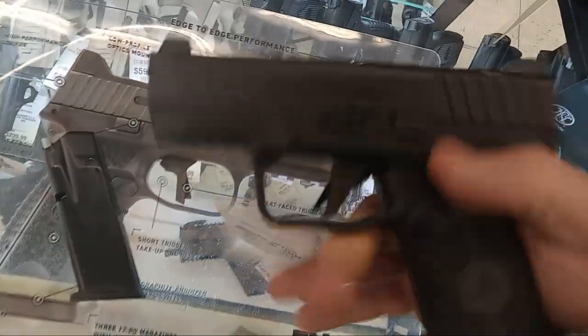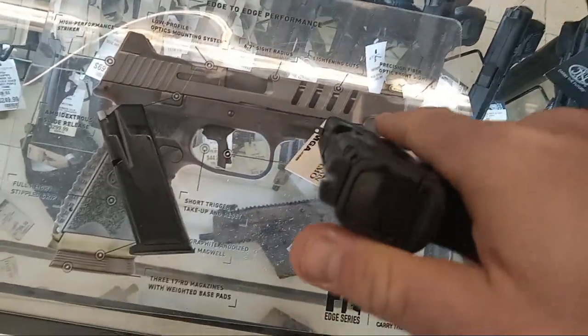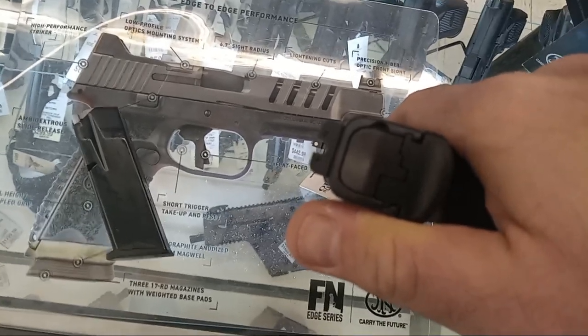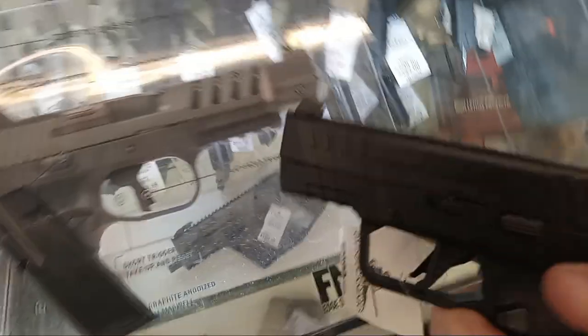Optics ready. Feels good in the hand. I could use a little bit more texturing, but it's not bad. Empty firearm, that's why the slide was open. You got a blacked out rear, even though there's places for dots — so thank you for not doing stupid three white dots. It is a battle sight style. So decent sights. Feels good in the hand.